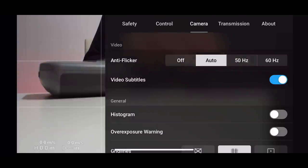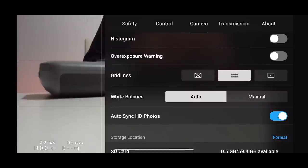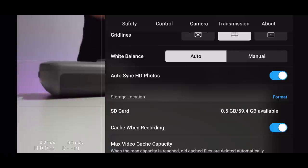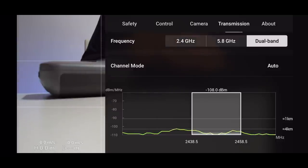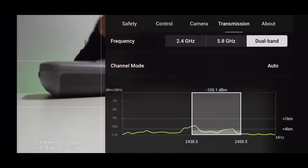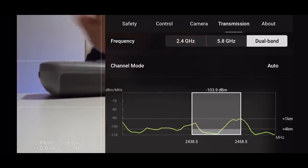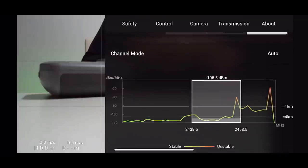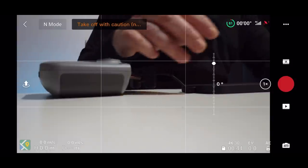Now Camera settings. Grid Lines — I use these to make sure everything is in frame. White Balance — I keep this on Auto. 'Auto Sync HD Photos' — any photos you take will automatically go to your camera roll without needing to download them manually. Since photo files are small, I always keep that ticked. For Transmission, the Mini 2 now has dual-band — it automatically switches between 5.8GHz and 2.4GHz to get the best signal depending on your environment, so you don't need to manually change it. I keep it on dual band and never change it.